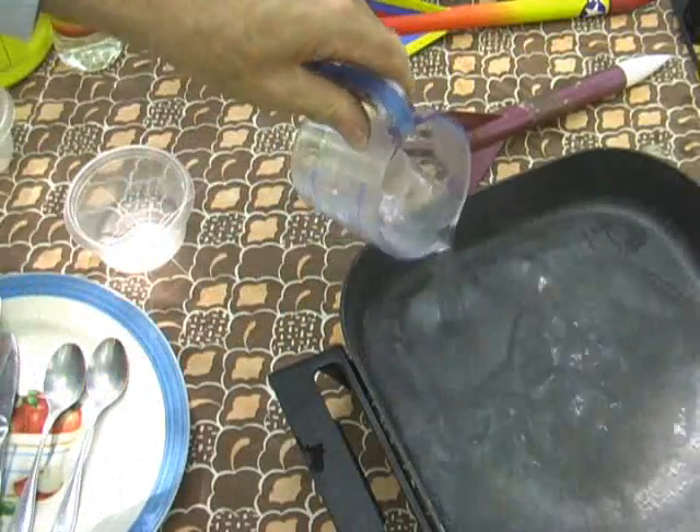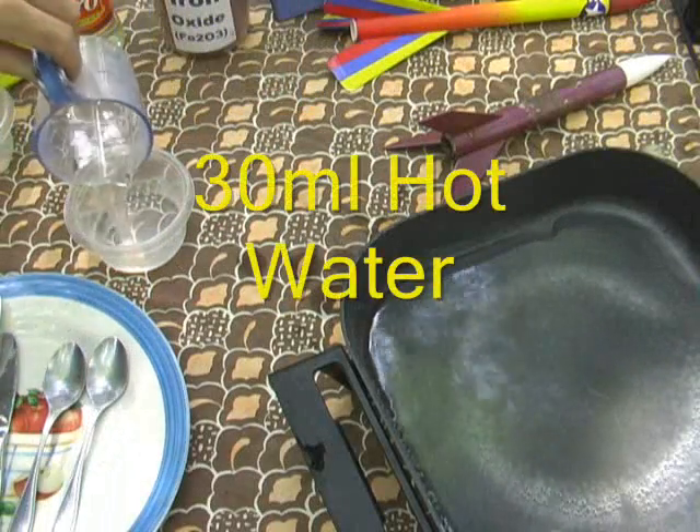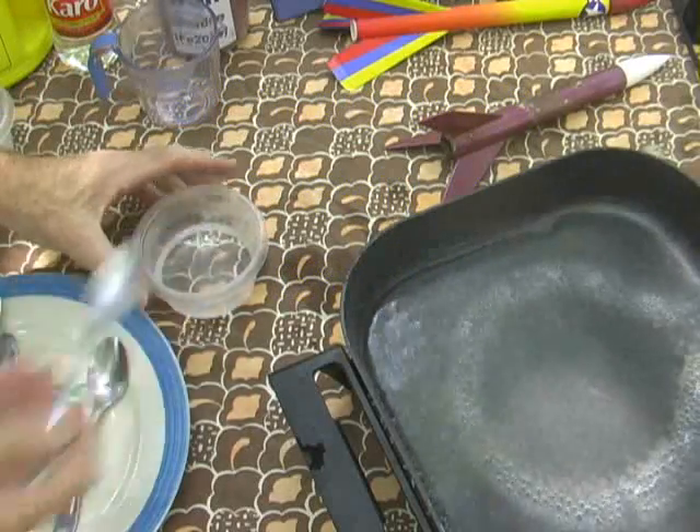I'll pour out most of this. 30. Water amount isn't really critical in this particular recipe, so if I have a little extra, no big deal. I'll put it into the pan in just a moment.